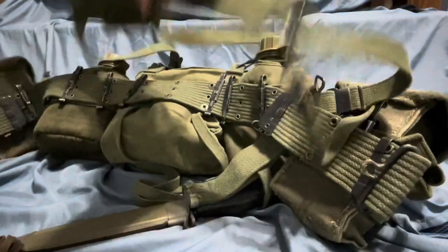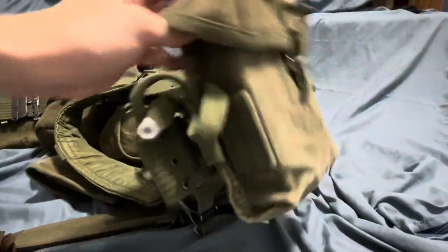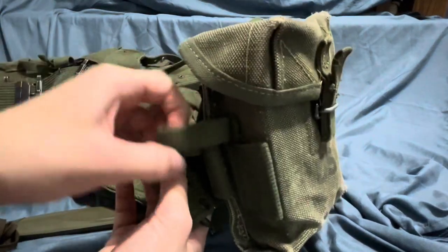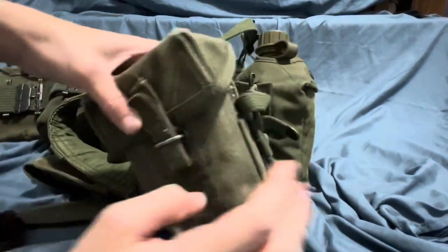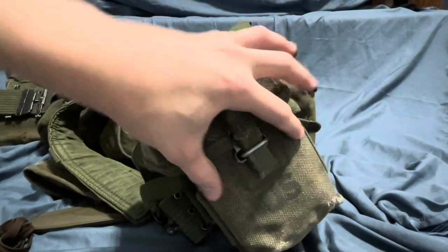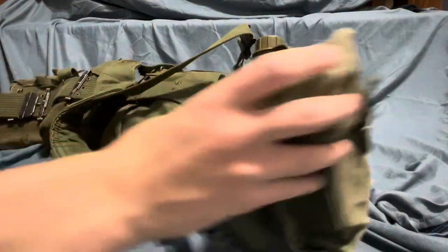I'm missing an entrenching tool carrier and some grenades. If you do have grenades, you're basically going to slide the spoon right through and attach the button around the head of the grenade, so it'll be on either side. Some manuals say you can just fill the butt pack up with grenades. The Marines did have some three-cell grenade pouches, but I don't think the Army ever had those.